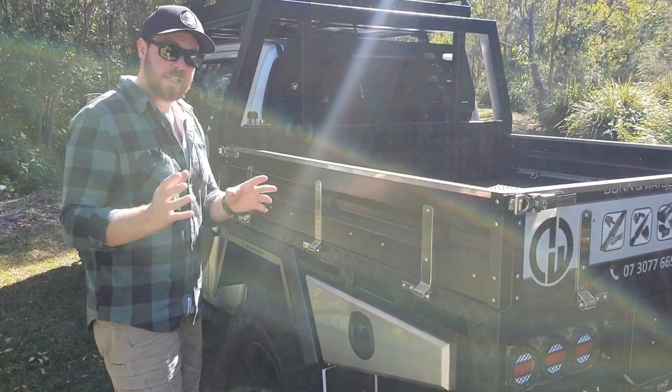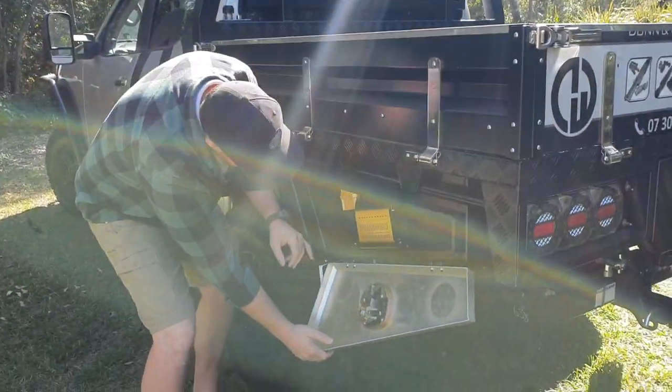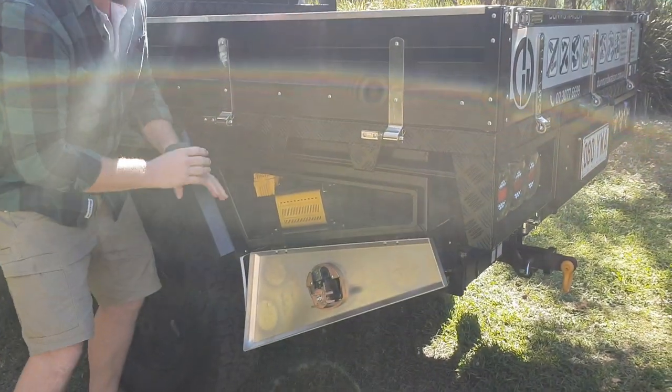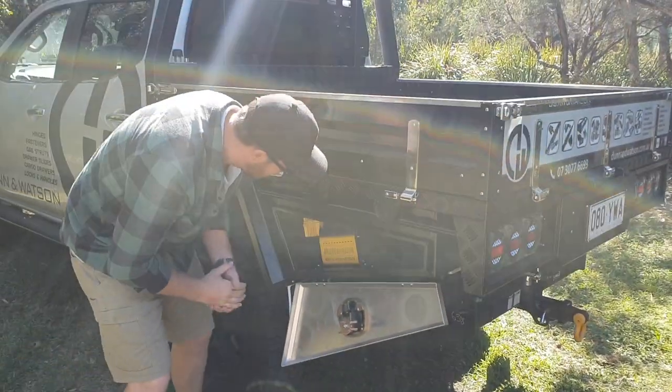It comes with whale tail handles which you can get in a black or a chrome finish. Heaps of storage on the inside. Our rear fixing hinge has a great drop departure on it so you can get right in there. You're not putting any stress on the hinge when you drop it down, like some hinges will on the market.